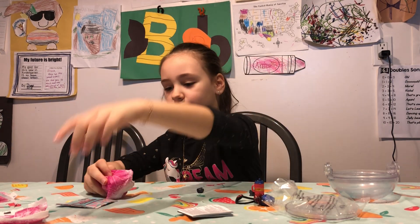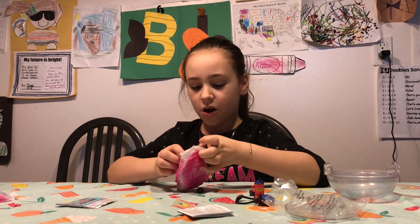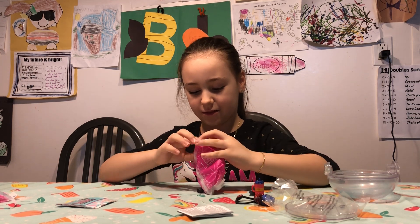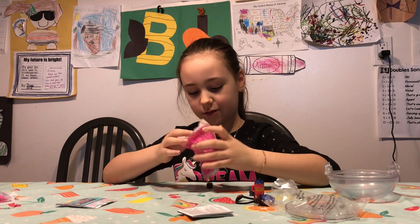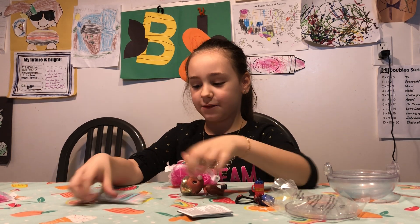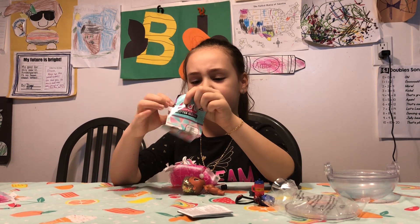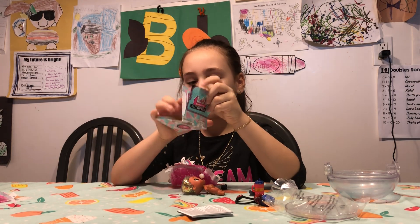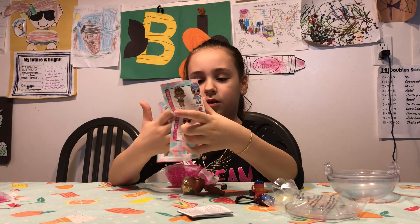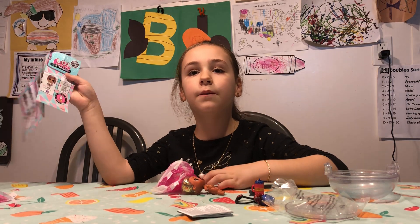We have one more left to open. Let's see where it is — it might be the dog. Let's see what his name is. It's the only boy. This is the only boy.